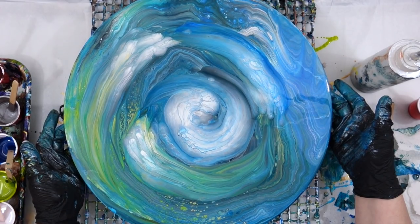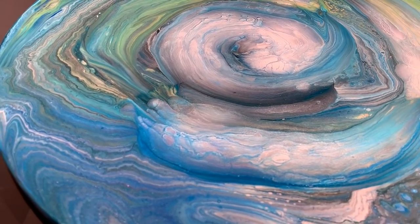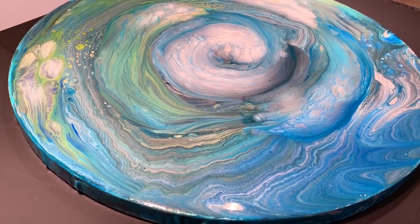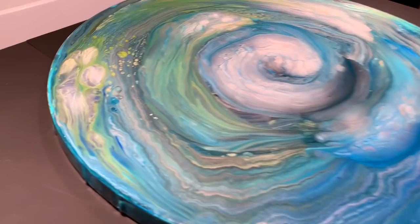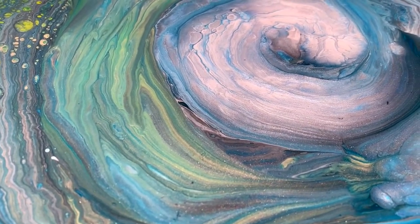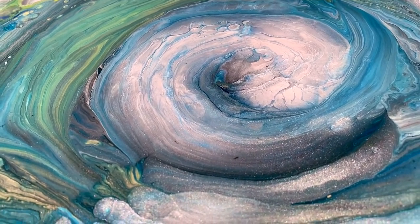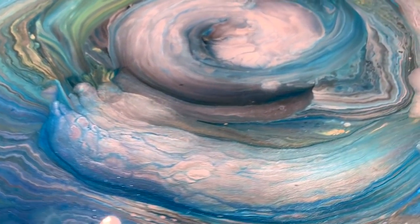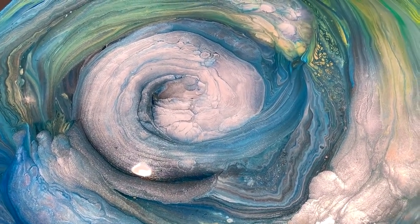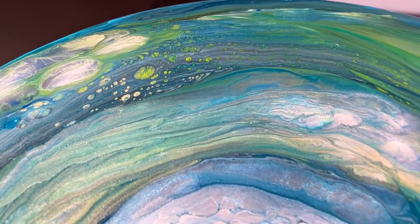I want to take this underneath the light to show you — there's so much sparkly iridescent medium in this, between the silver base layer and all of the pearl, that it kept changing colors. I noticed even in the video it just keeps shifting colors — sometimes the warmer color comes through. I used so many pearlescent colors in here and it was very hard to take a photo or film it. See, I just shifted a little bit and it changed colors — it's really pretty.